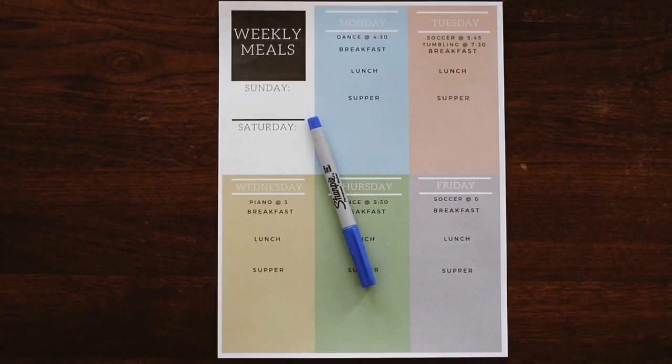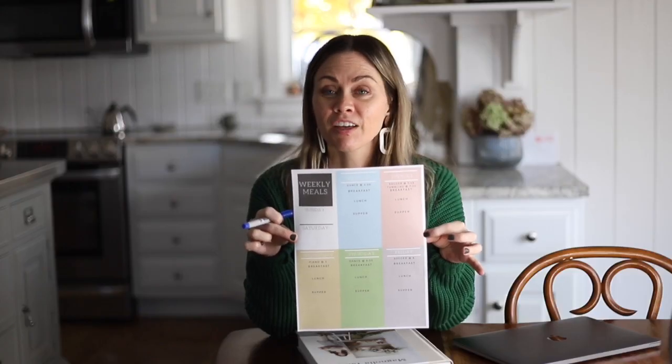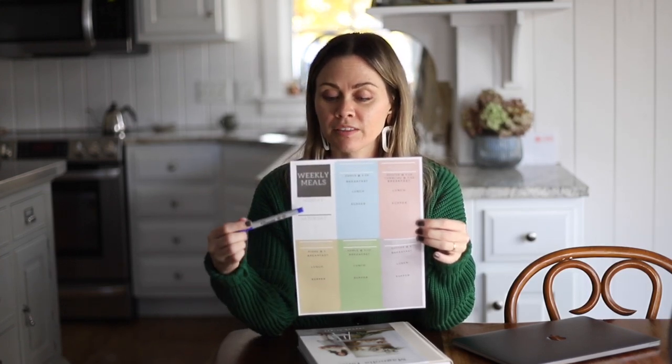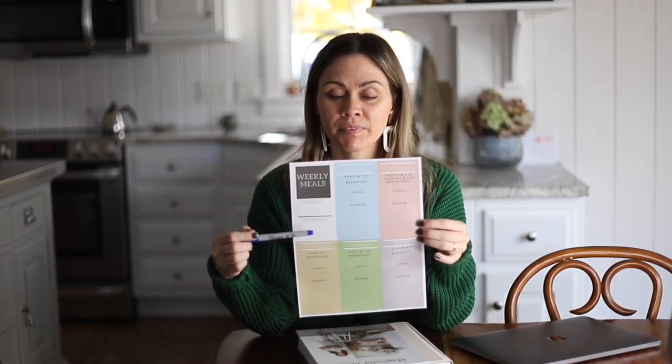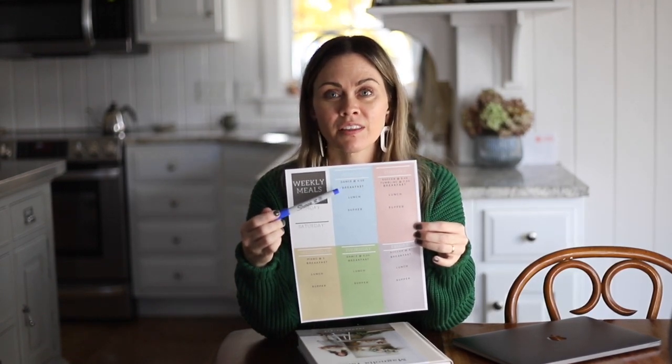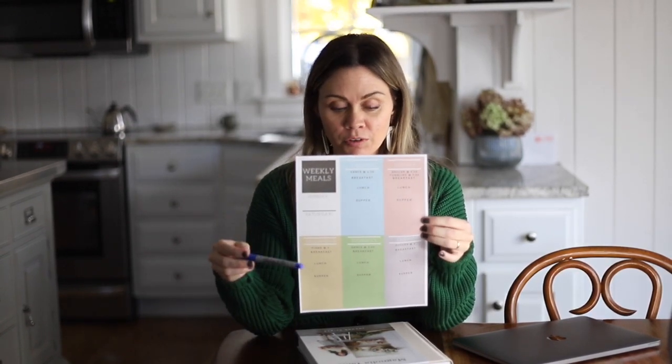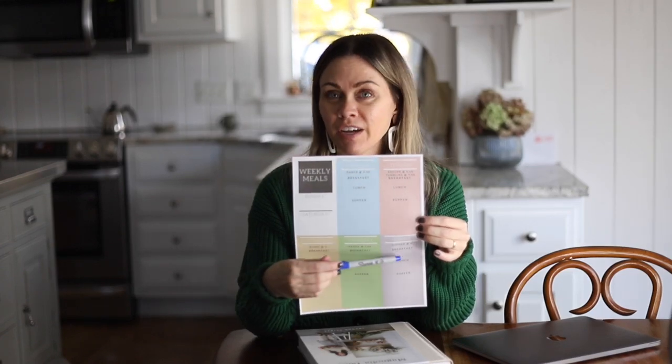The first thing I do is I use this printable and I love it. It keeps things simple. I have my days lined up for the week. This is the weekend over here and each day I jotted down things that are happening that day. For example, on Monday I have dance, Tuesday we have soccer, Wednesday there's piano at 3, Thursday there's dance and Friday there's soccer. So that helps me to know which meals are going to need to be really fast and easy and which days I can spend a little more time making the meal fancy and elaborate.